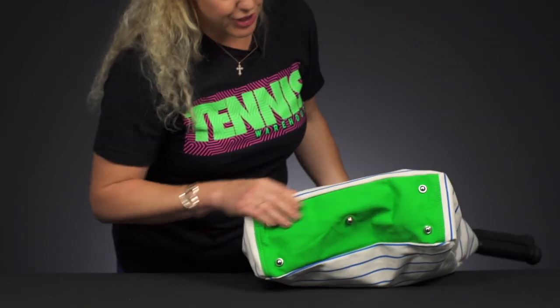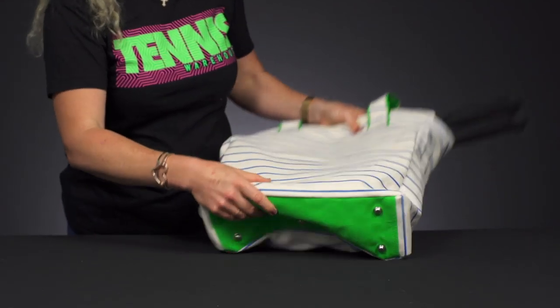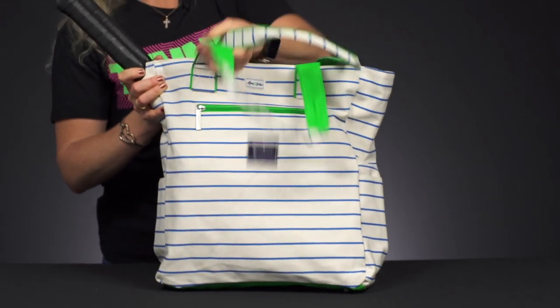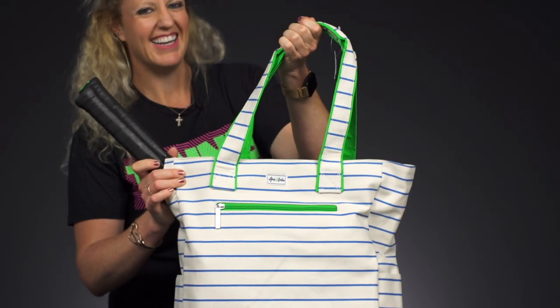There are feet on the bottom of this bag so it will stay well protected from the courts. And on the go, you're just going to grab these handles, throw them over your shoulder, and head out.